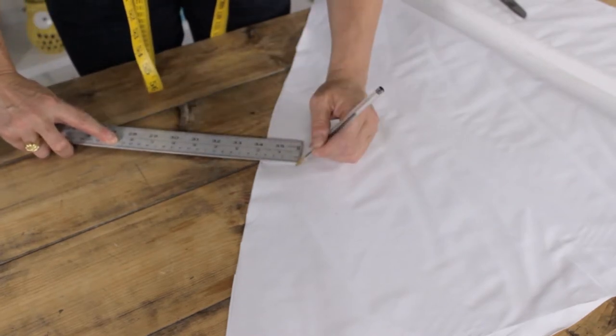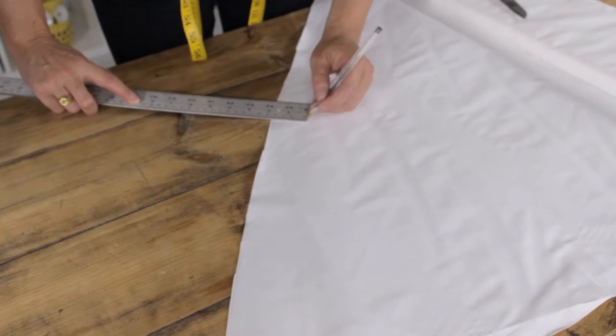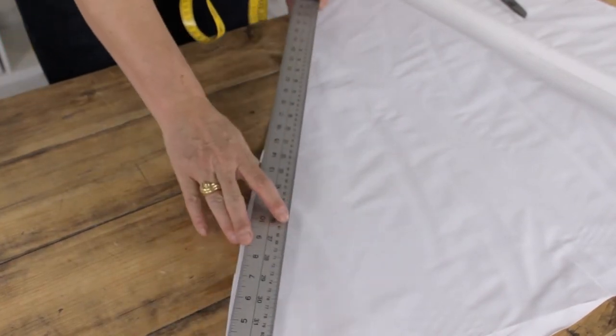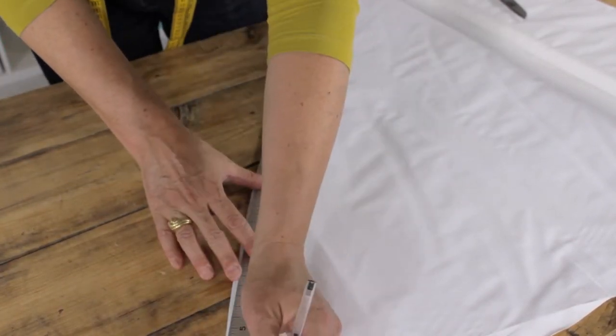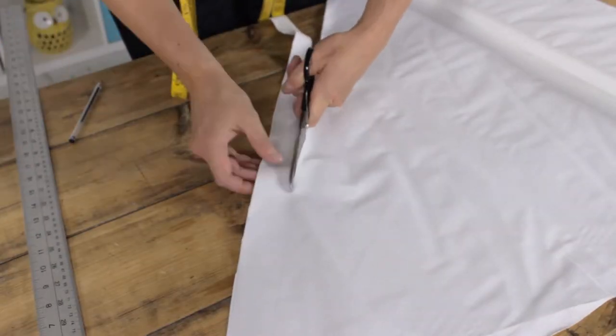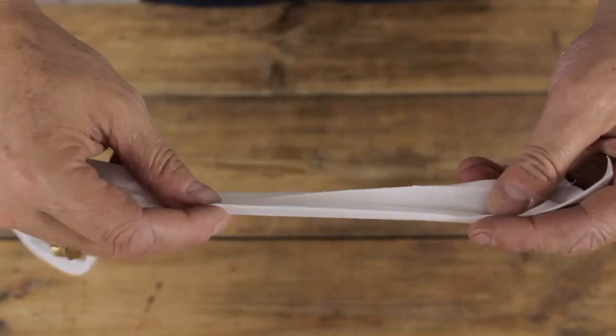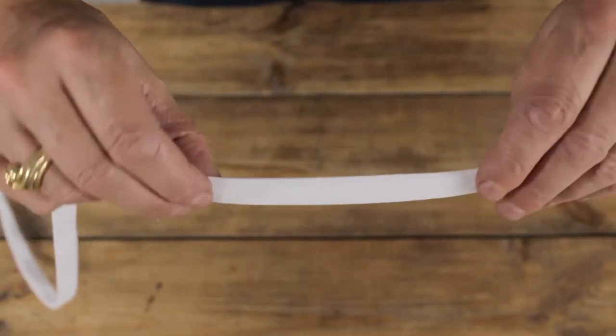I'm going to mark out four centimetres across the diagonal of the fabric — this is at a 45-degree angle to the selvedge — four centimetres in, and then once we've done that I'm going to cut this out. Press the outer edges in by a centimetre each and then fold that in half.